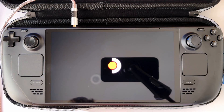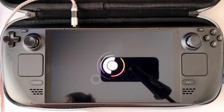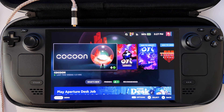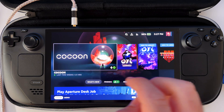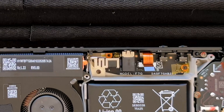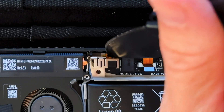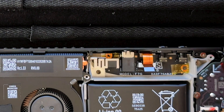Once I did that, I turned the Steam Deck around, turned it on, and noticed a subtle reduction — maybe 50% in the amount of noise — but I could definitely still hear it. So I went back and did the other screw as well. Once I had both of them done, I noticed somewhere between a 60% to 70% reduction in noise.